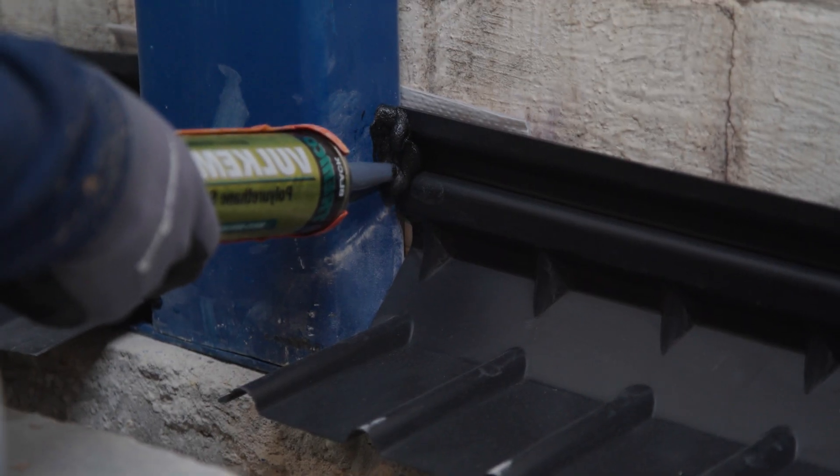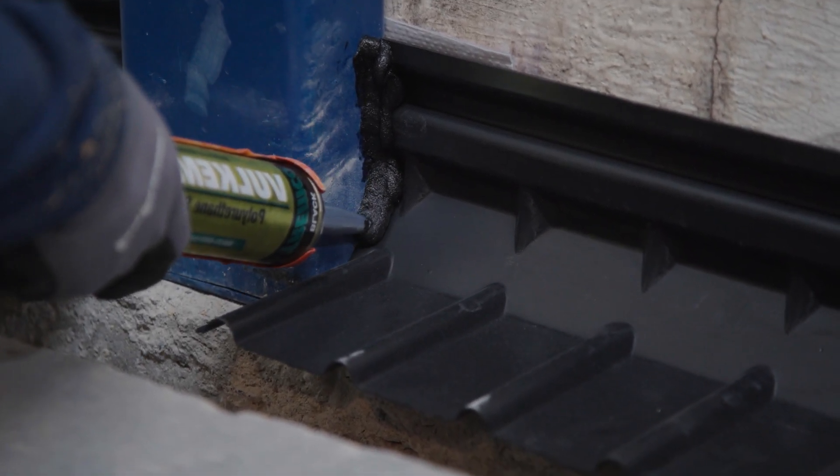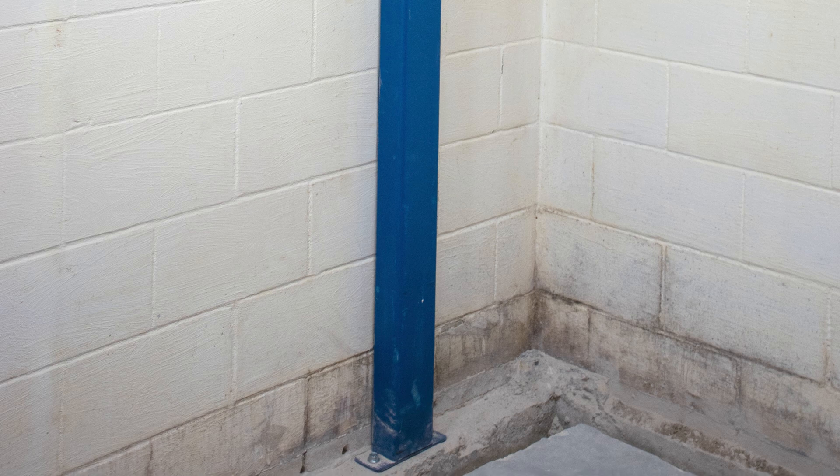Seal the edges of the safe edge to the whaler with polyurethane sealant. Safe seal may also be used. The rest of the interior drain tile installation proceeds as normal. This concludes the installation of the safe base vertical whalers.